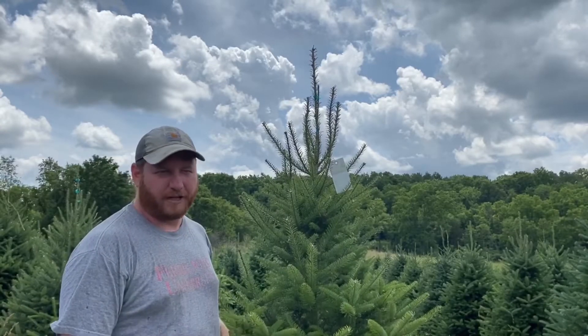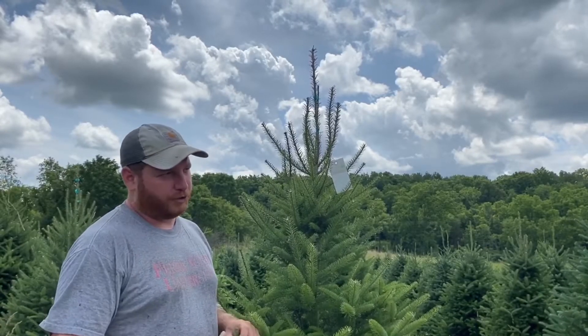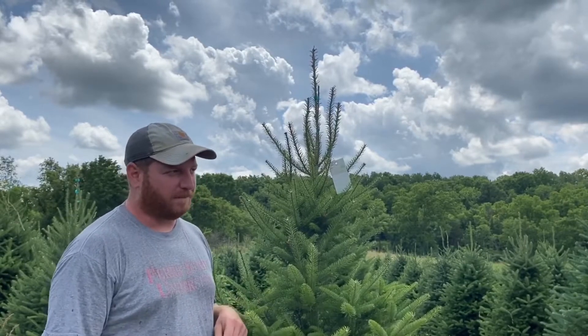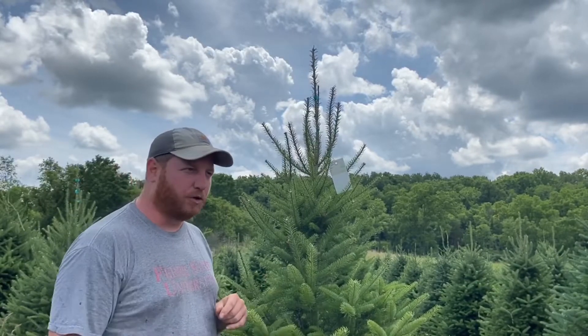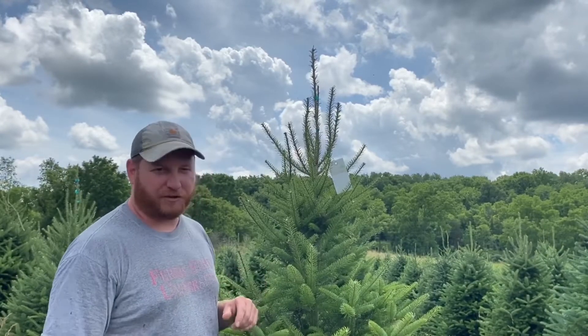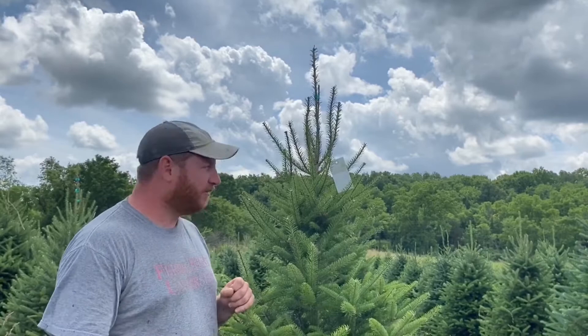Hi, Tony Stefani here with Hillside Christmas Tree Farm. So this tree I put a tag on because my father and I have been going back and forth for quite some time about how to prune leaders, and just kind of general top work overall.